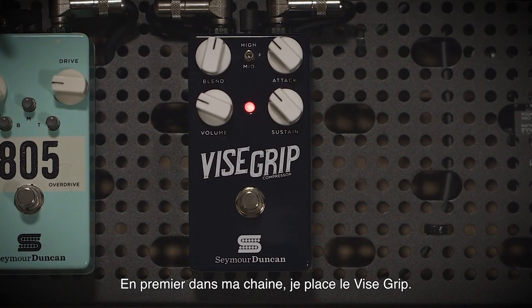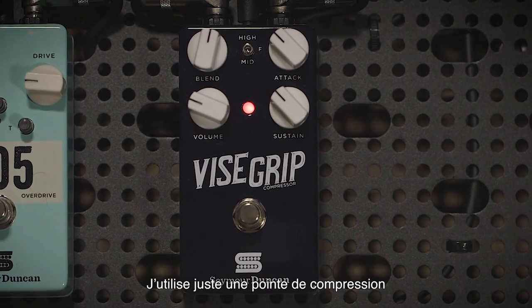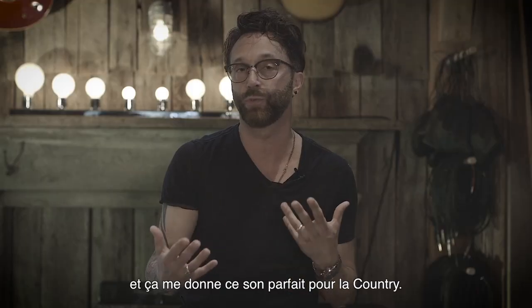First in my chain is the Vice Grip, and I'm using just a little hint of compression. I find that with my Tele it gives me that perfect country tone.